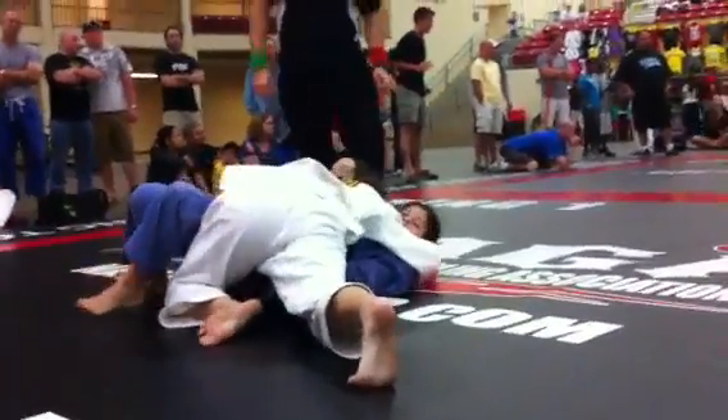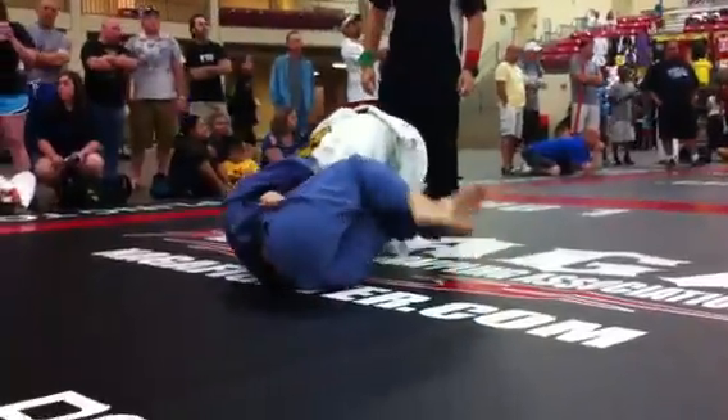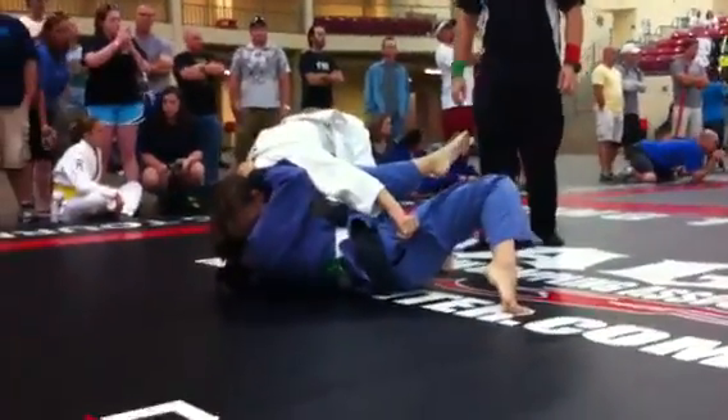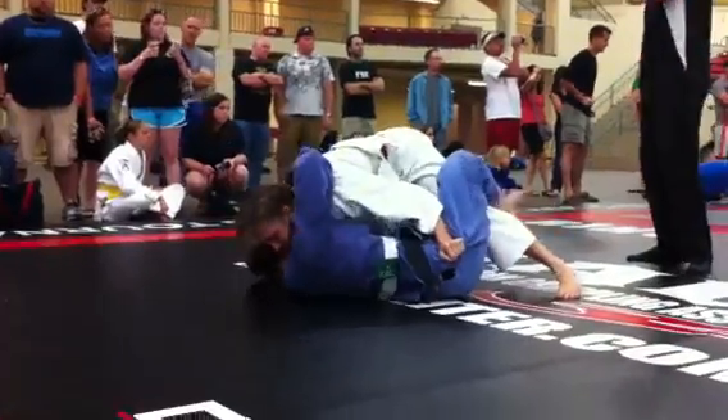You gotta sweep your butt out towards there and get the knee in. Good, get the knee in. Good, get the knee in. Force that knee in. Force it in. Good, half guard.